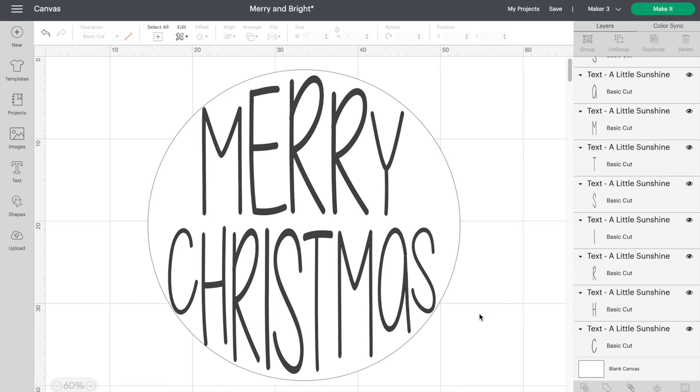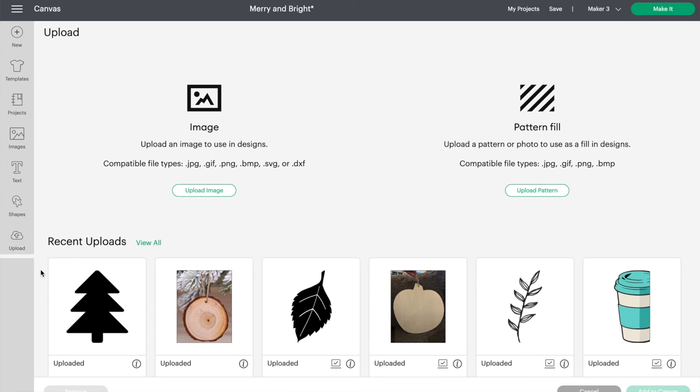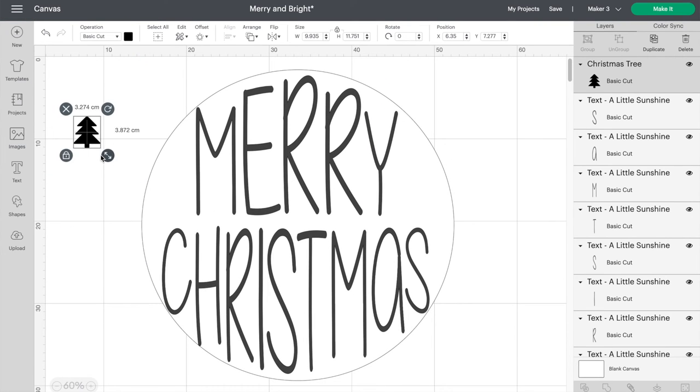I'm happy with the letter placement but there is a little too much empty space on each side of Merry. I'll fix this by adding in a Christmas tree fixture to finish it off. I have one uploaded already that I like, but if you don't have one on your computer just click on Images and find one that works for you.